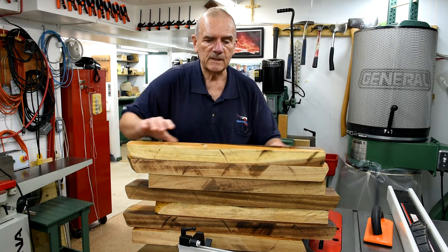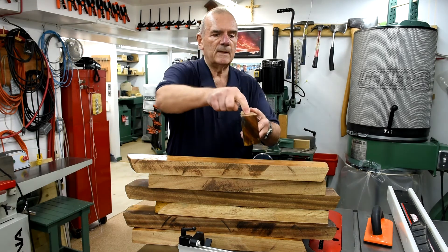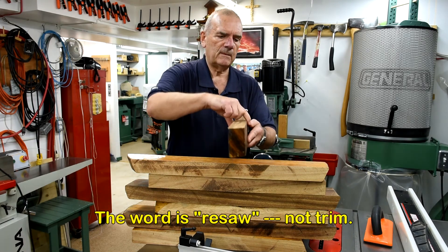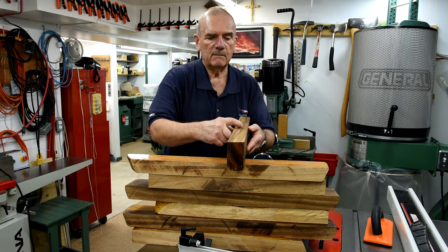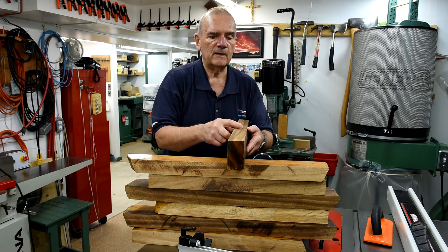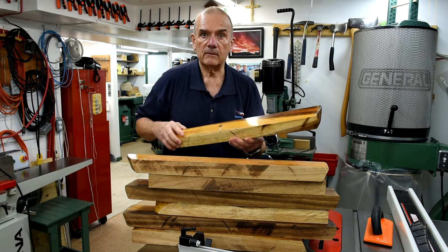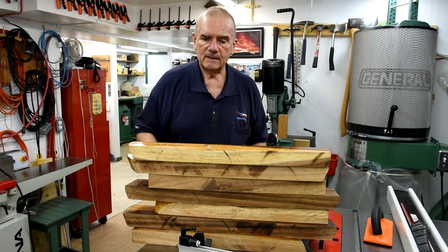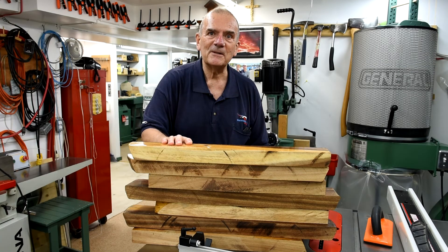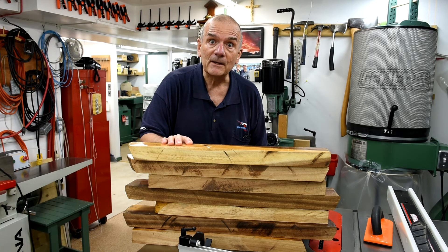I'm thinking I can put it through the bandsaw and just trim along here — it's probably about an inch and a half. I can get it down to pieces that are three-quarters of an inch or a little less thick, and I'll be able to make a really nice shelf or mantle out of that. So we'll see what we can do with this monkey wood — I'll really be monkeying around, right?